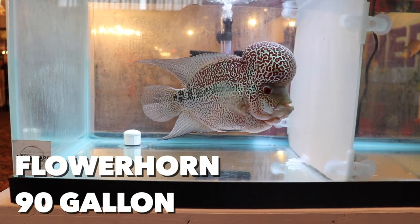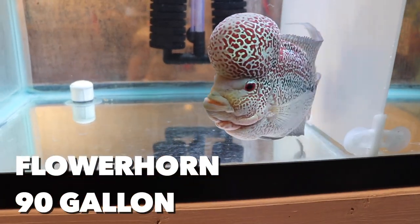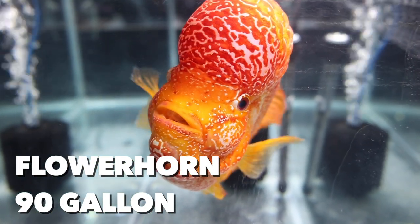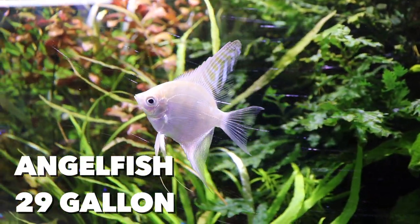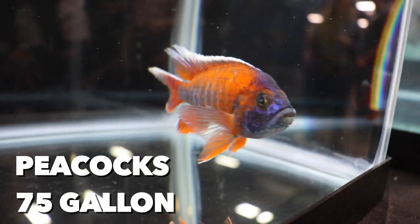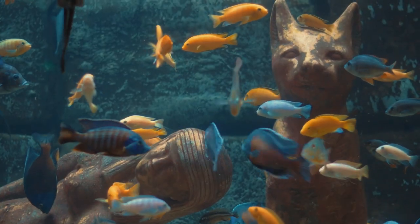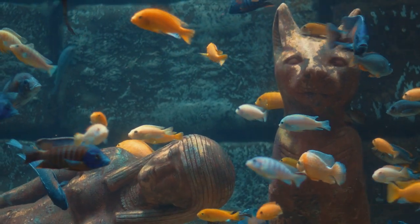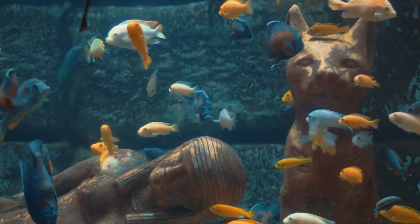Flowerhorns: I'm going to say 90 gallons or larger, and unfortunately that's a fish you're going to want to keep alone, so that's a lot of tank for just one fish. Angelfish: 29 gallons or larger. African cichlids — starting with peacocks, I'm going to say 75 gallon; mbunas, 55 gallon; and haps, 125 gallon. You're going to see these fish in all different sized tanks, so don't get confused. Do the right thing and give them their space — you don't need to go crazy like me with a 240 gallon, but put them in as big a tank as you can.